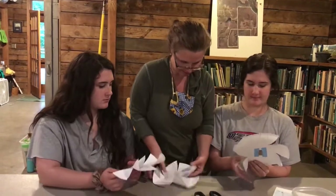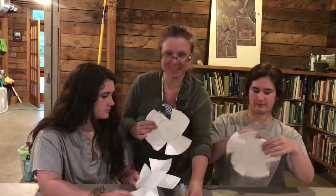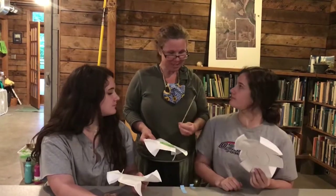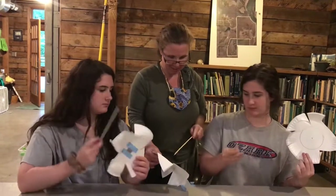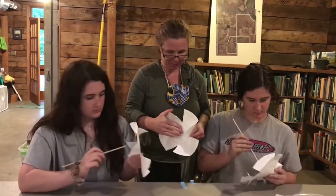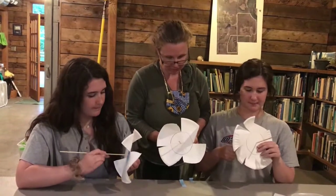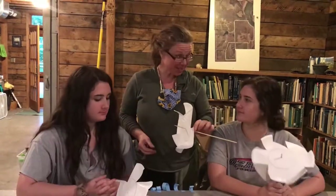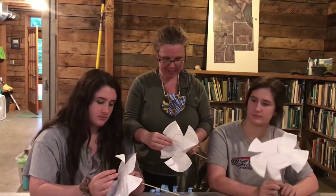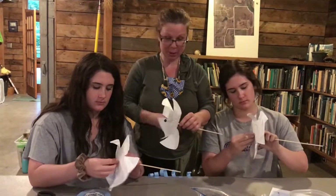Next you want to take one of these sticks and put it carefully through the hole. Now that you have your stick on, we can put a little ball of clay on this end to keep it from going off the front and also to keep us from poking ourselves.